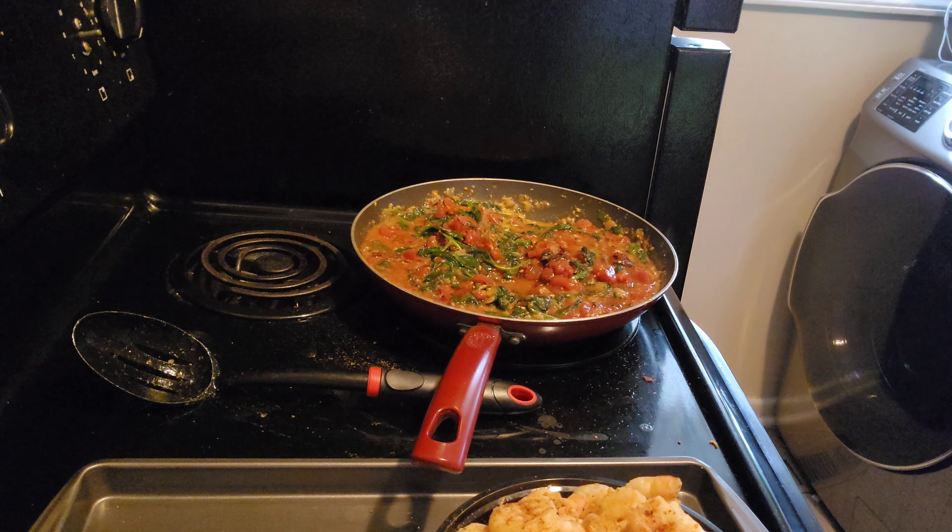Now we're going to add the heavy whipping cream slowly, because we're still going to have to put in the shrimp at the end and we want to make sure we have enough room for that and the Parmesan.